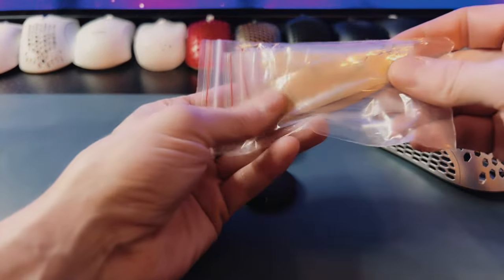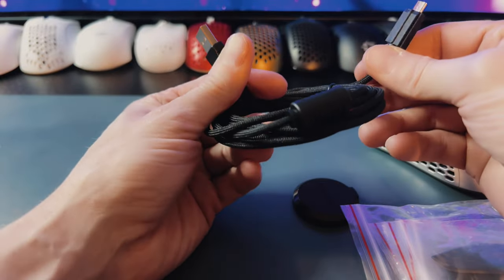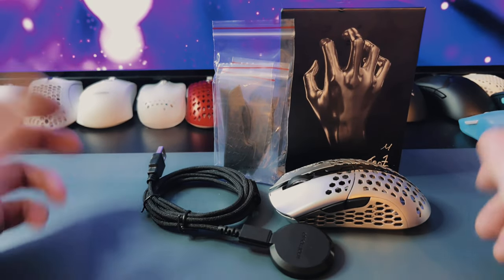Like I said, the skates are really nice actually. Here's what comes in the box: you've got these infinity skins, a braided USB cable — USB micro — and kind of a big dongle. So that's what you get in the box.